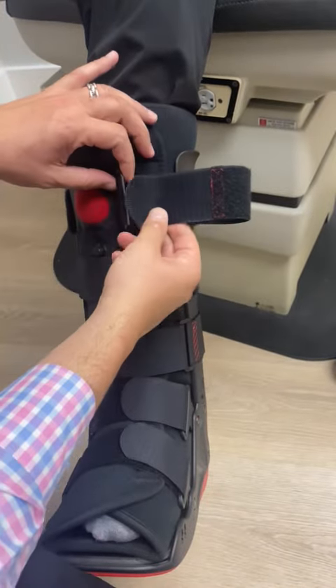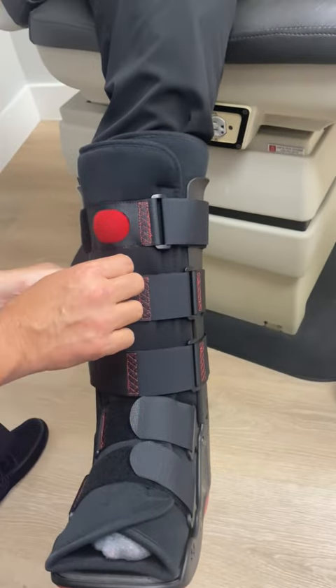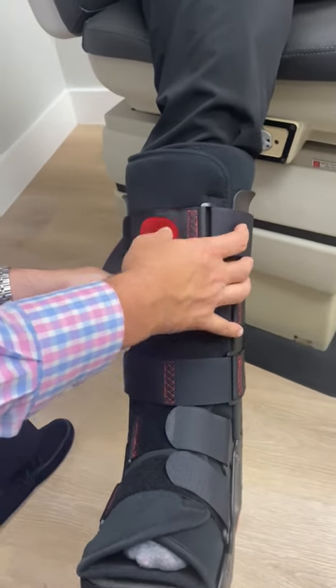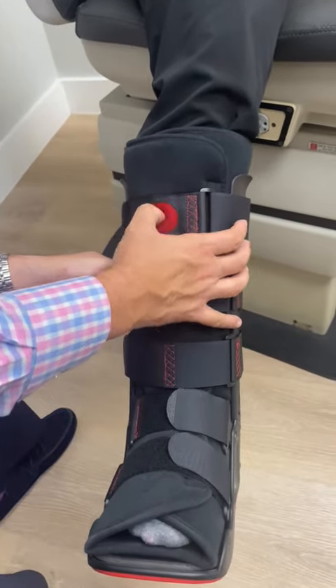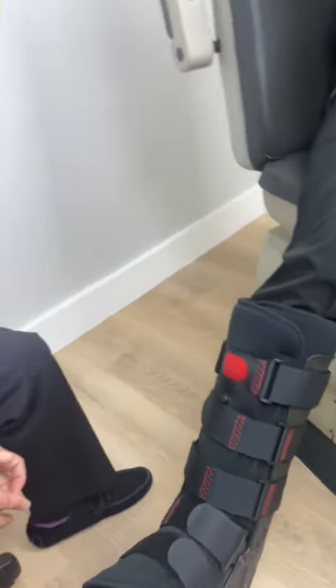You don't want the boot to be too tight either. The idea is you can fill it up, but it doesn't have to be so tight where you feel like you're cutting off your circulation. Just tighten it up enough to help fill the space. And that's how you take it on and off.